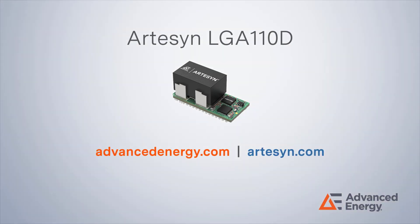For more information on Artisan LGA series DC-DC modules, please visit our website.